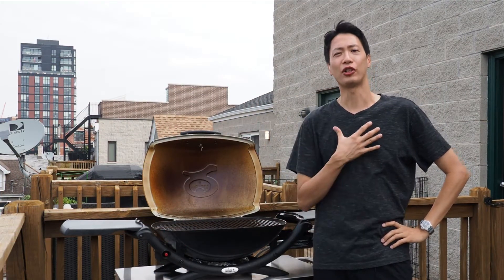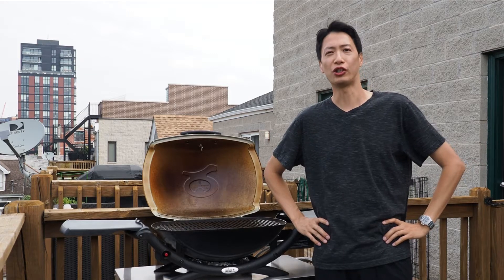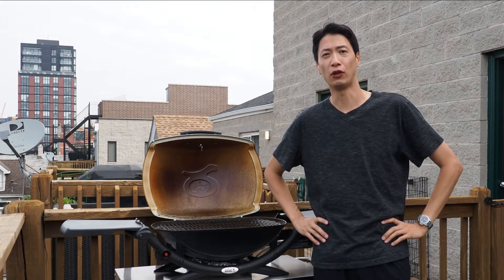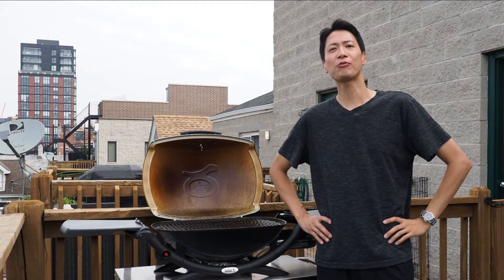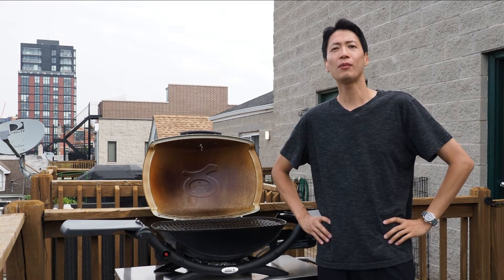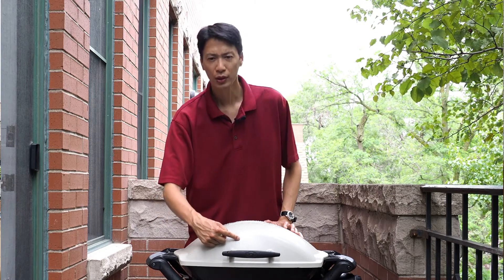Hey there, what's up you guys? I am Jerry and welcome back to the program, the Chicago Griller. Today I am going to share a hack that is going to be especially useful for you Q1000 and Q2000 owners. If you watched my mini review, you'll remember that one of my dislikes with this grill is that Weber cut costs by omitting a grill thermometer on these models.